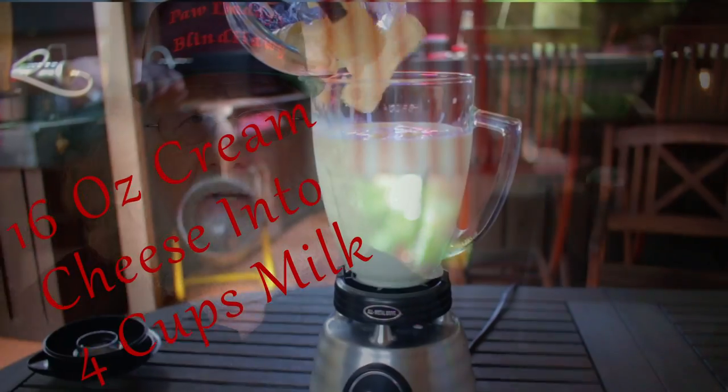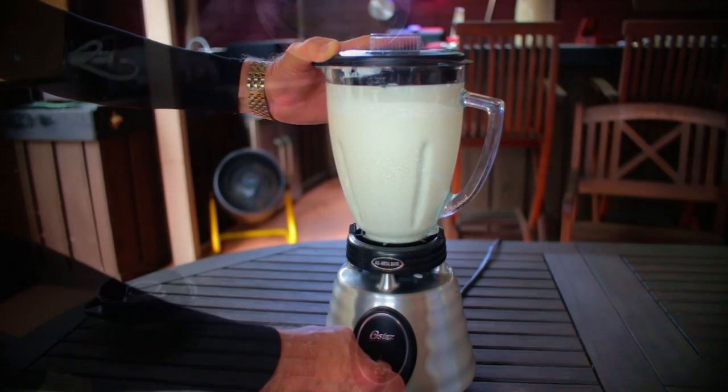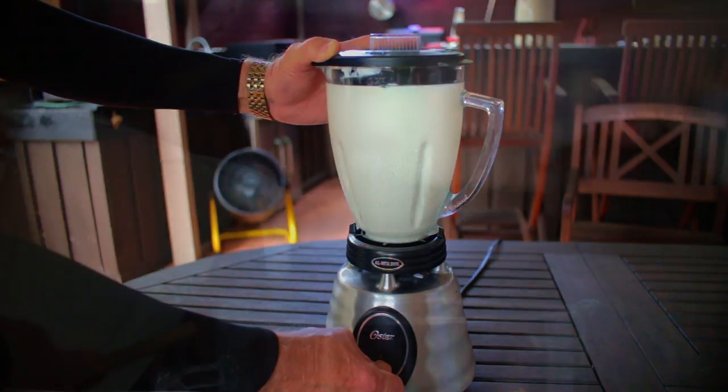Add four cups of whole milk to your blender followed by 16 ounces of cubed and softened cream cheese. Now blend it thoroughly to mix the cream cheese into the milk.